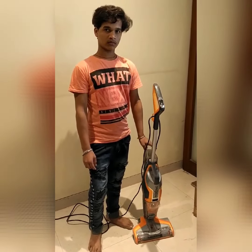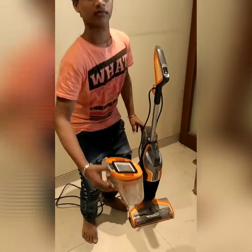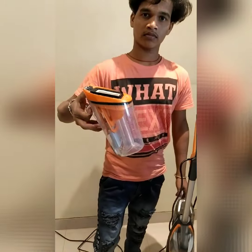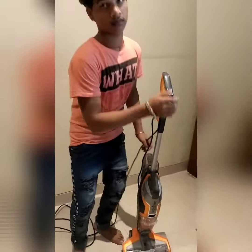He is Mr. Madresh. He is showing us a demo of Eureka Forbes' EuroClean Mop and Vac. Now he is showing the container — it is a clean container.